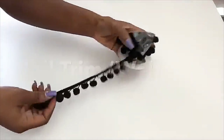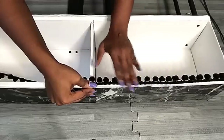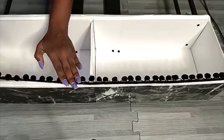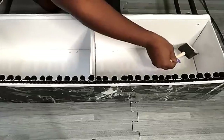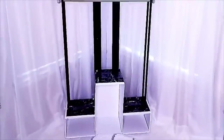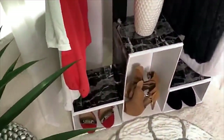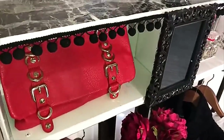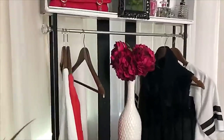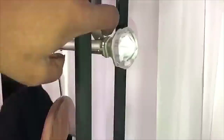I got a ball trim from Walmart and I'll be using it to decorate the upper part of the box. When I was done, I used a little bit of white paint to cover up the black screw heads. This is what the portable closet looks like when finished. If you like, you can add a mirror at the top — I got this mirror from the Dollar Tree.